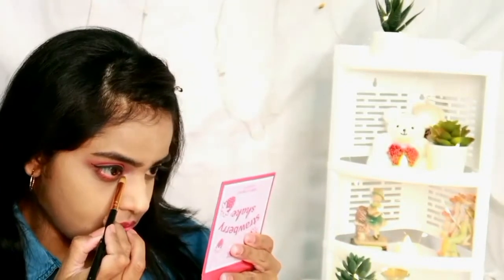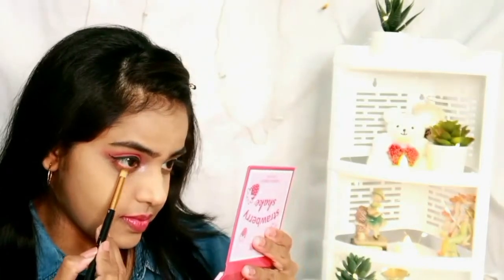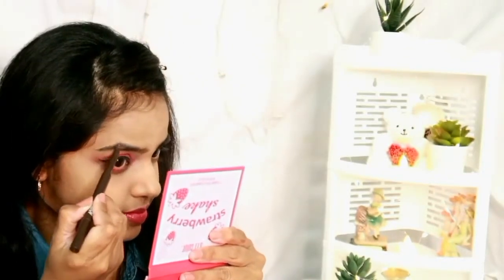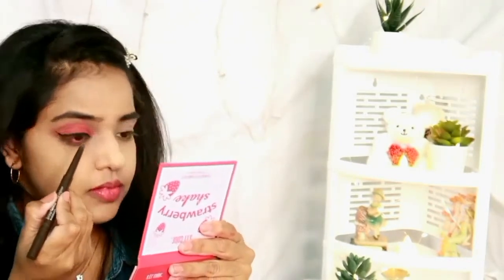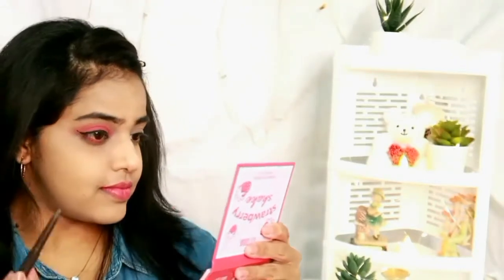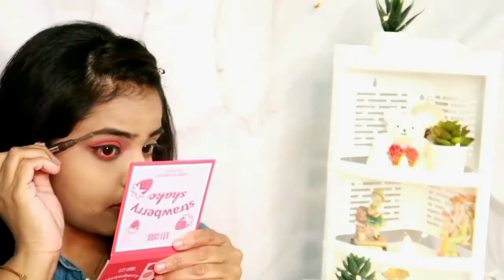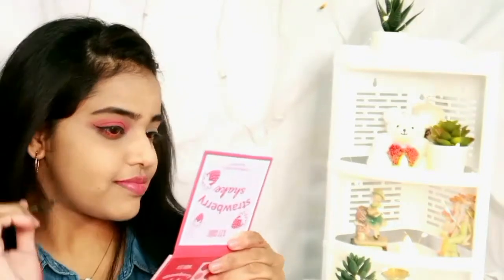I've already applied mascara off-camera. For eyebrows, I'm using the NYK1 Bewitch Chestnut eyebrow pencil, filling in my brows and brushing through as shown in the video. So the eye makeup is now completed — this is how it looks!